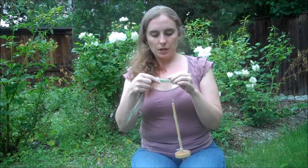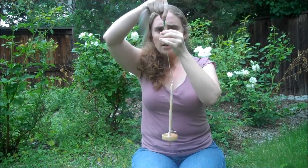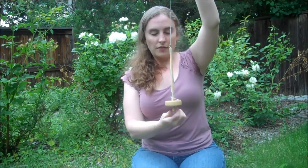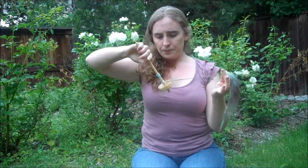With a bottom whorl spindle, it's pretty much the same procedure as a top whorl spindle. Find that same loop, fold over a little bit of the fiber just like before, and spin that spindle. You're going to draft, let it go, draft, let it go, and so on — or use the draft and park method. When you've got more yarn than you can handle, wrap it around the shaft above the whorl. Then make sure you have just enough yarn left over to put it through the hook and be ready to spin again.